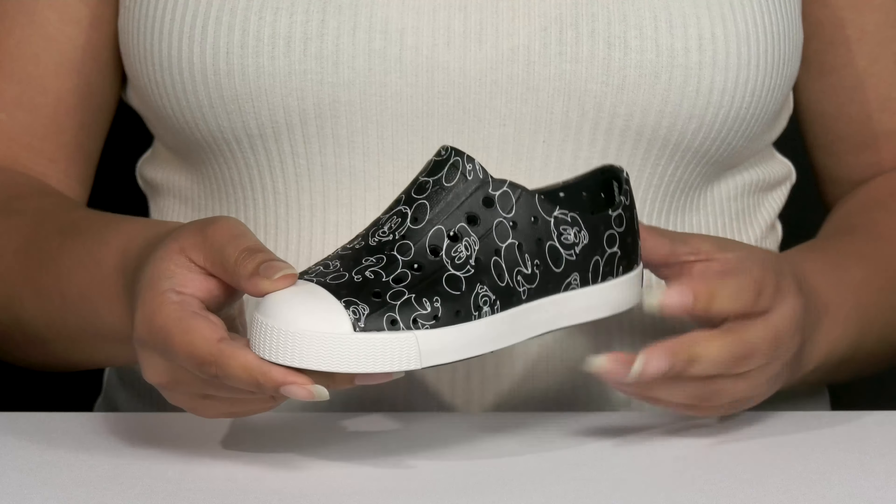They're lightweight with a little bit of flexibility making them great for all day wear, and it's all on top of a durable synthetic outsole that is grippy to keep them stable.